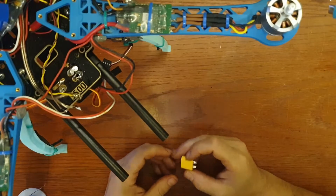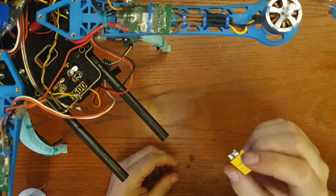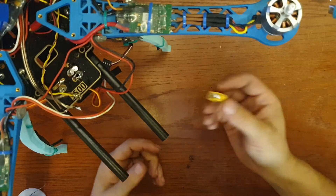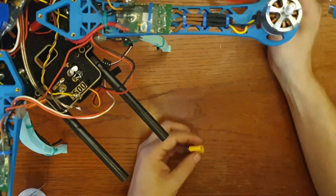In the meantime, I recovered an old XT60 connector from the drone, so I didn't have to buy a new one and I can repurpose this one.